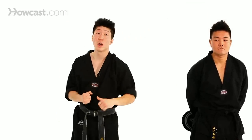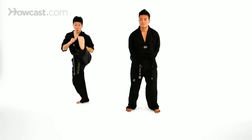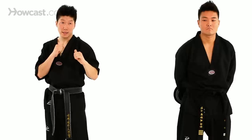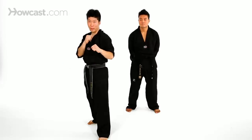Tip number two: when I throw my X kick, keep your toes forward also. So again, I like to bring my back leg up, throw a jump X kick, with my toes forward, well balanced.